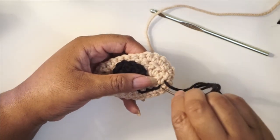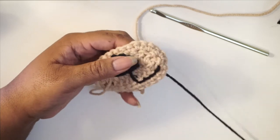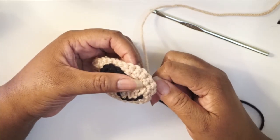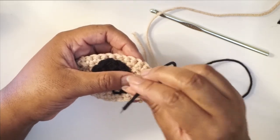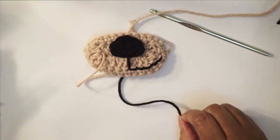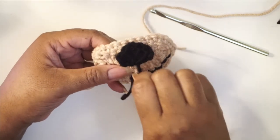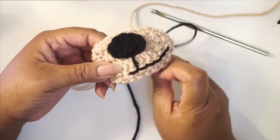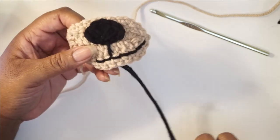Depending on how wide you want the smile, that's how high you go. I want it pretty wide so I'm going to go fairly high. If you just follow that single crochet line, there's no way to mess up — unless you pull out the tapestry needle like I just did! That's one side done. Now we're going to go right over to the other side and do the same thing to create the other part of the smile. It's very important that you don't pull too tight or the snout will buckle.